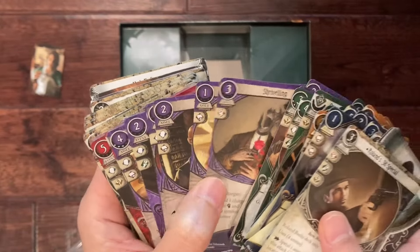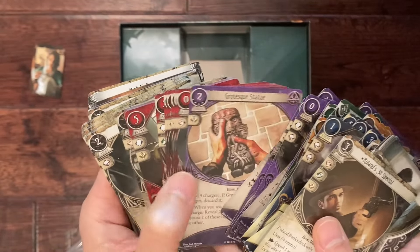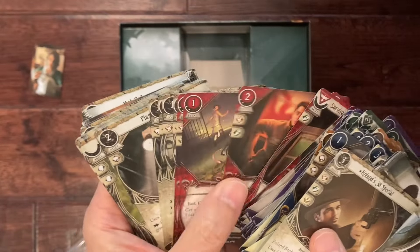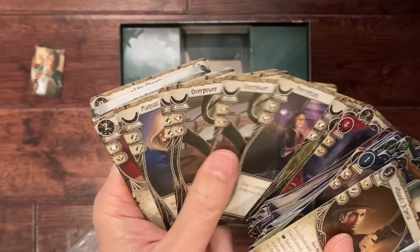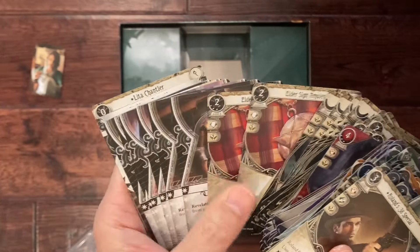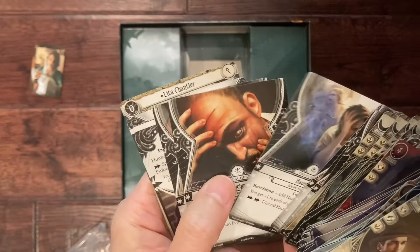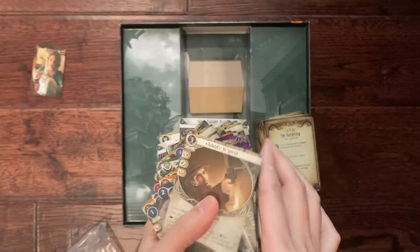There are a lot of expansions for this game — both big boxes and small little boxes. Some of them just have a single scenario. There are multiple decks of just brand new investigators that come with their own pre-made decks. Some of these are of course duplicates, because maybe the other player wants to have the same card in their deck. And these look like weaknesses that you have to pick or acquire.